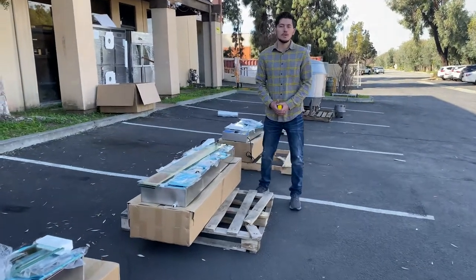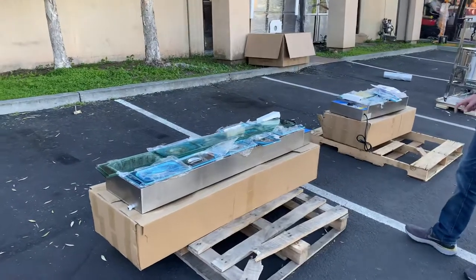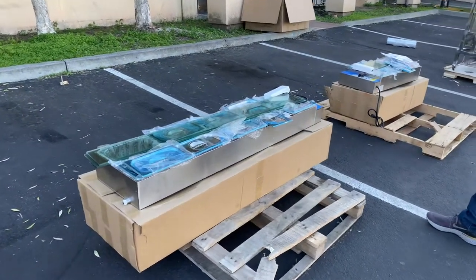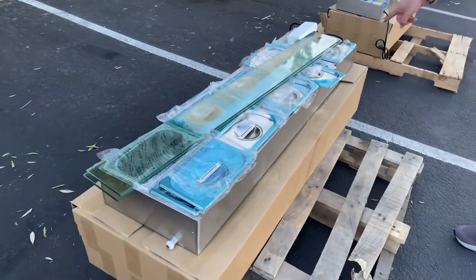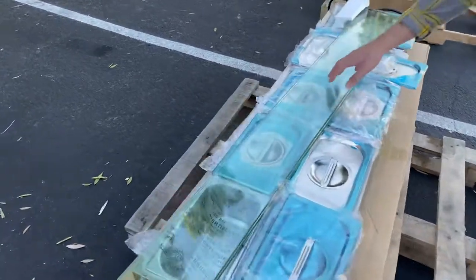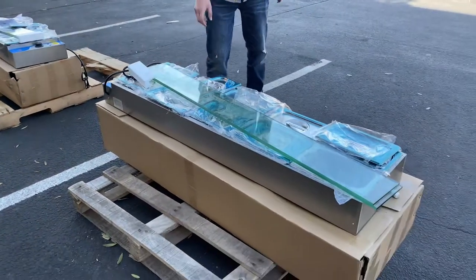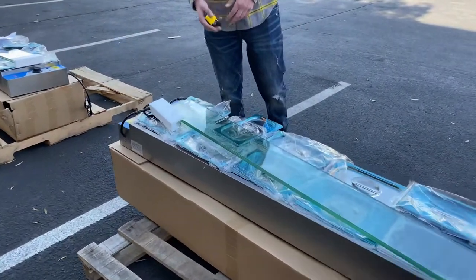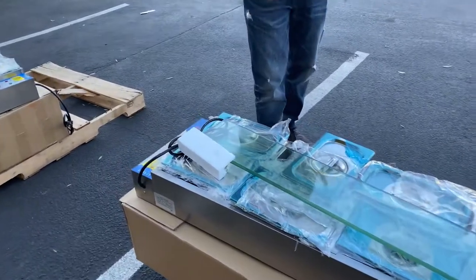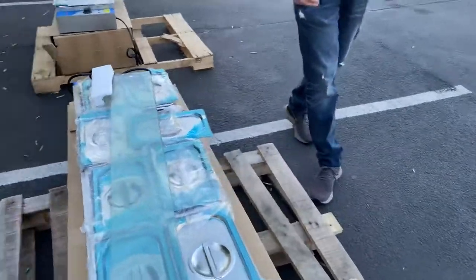Today we're going to demonstrate one of our brand new items — our electric countertop bain marie warmer. It is going to be a 10-pan unit; pans will be included. Also included will be a two-piece glass, which you will have to install yourself. It's a very easy process, but if you need any help or have trouble installing, you can give us a call and we'll help you out.